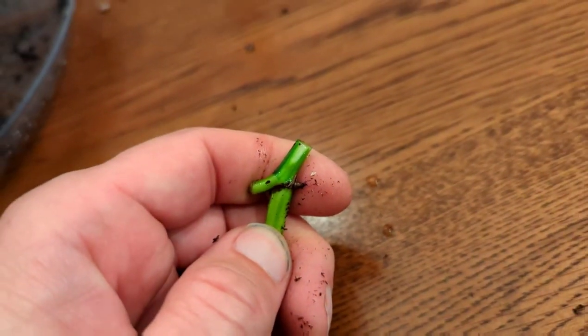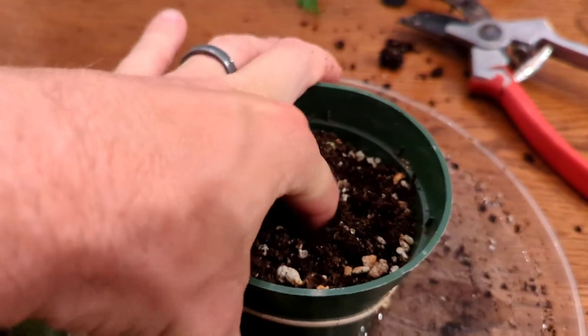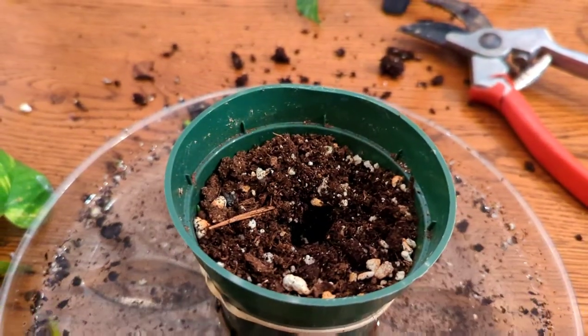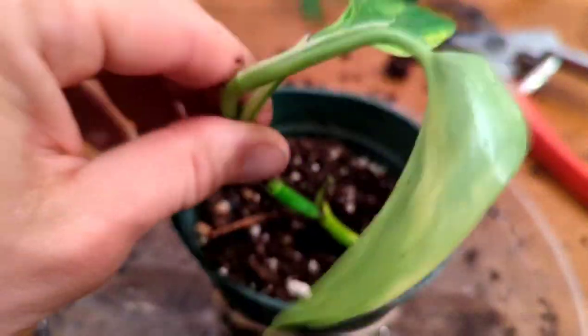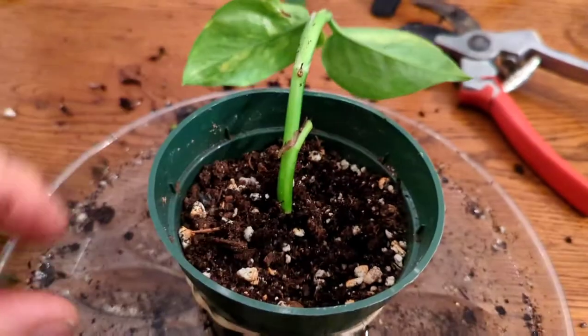I'm not even going to use rooting hormone. I have a whole playlist of plant propagation videos and in every single one of those I'm either using a liquid or powdered rooting hormone — but you don't even need hormone for this. I just took my index finger, made a hole down about to my middle knuckle, and I'm going to stick the cutting down in there and cover that hole back up. In about six weeks or so, that's going to have some decent roots on it.